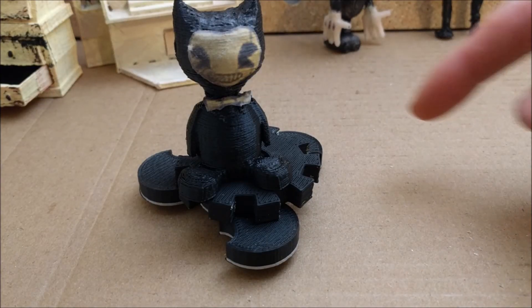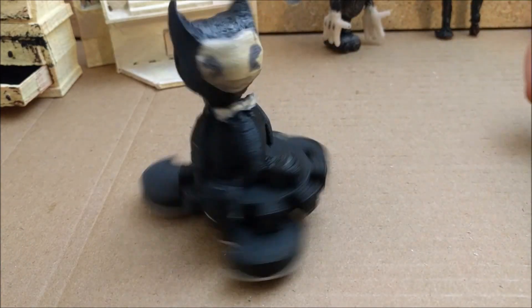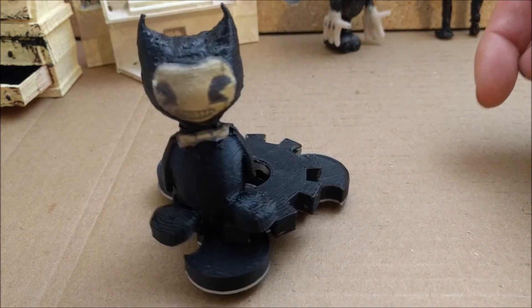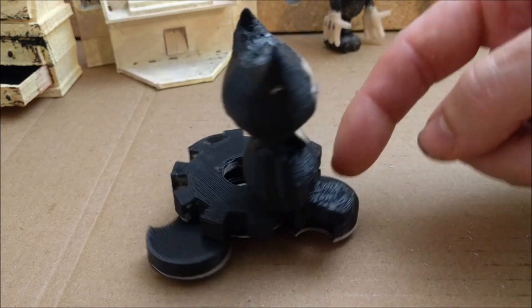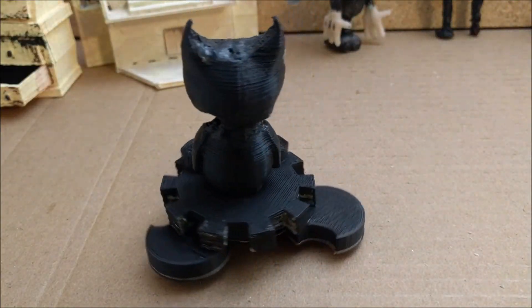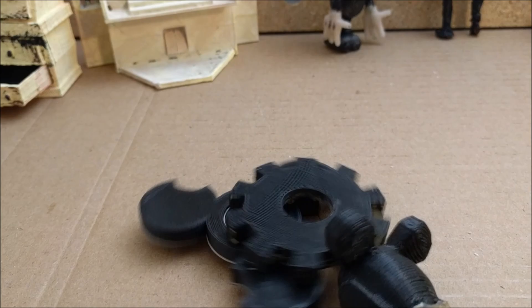Hey Bendy plush, what are you doing on that fidget spinner? They make great merry-go-rounds. Yeah, once the fad's over, I have all these free merry-go-rounds. It's great! Just don't spin me too fast or I'll fly off!